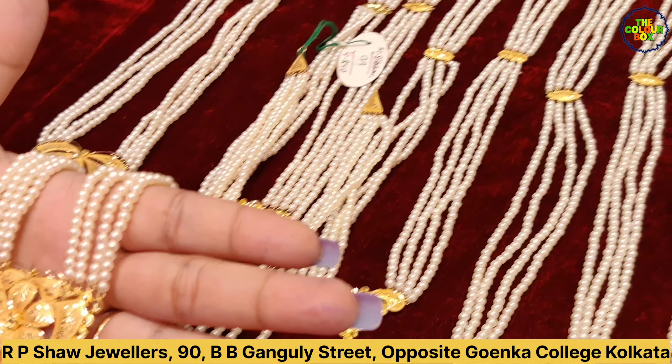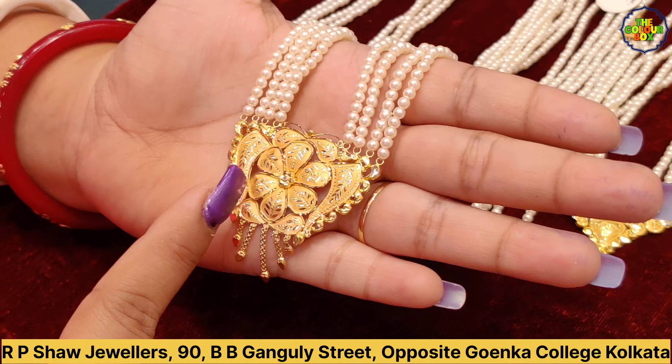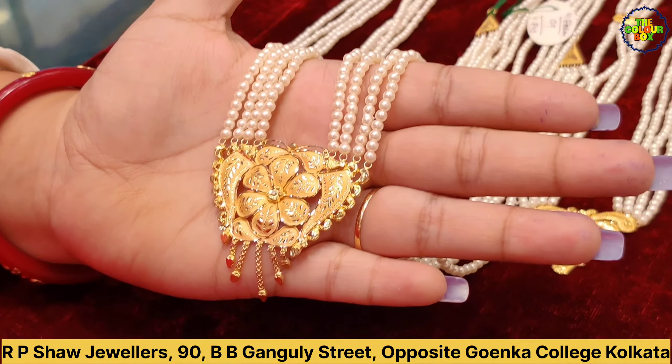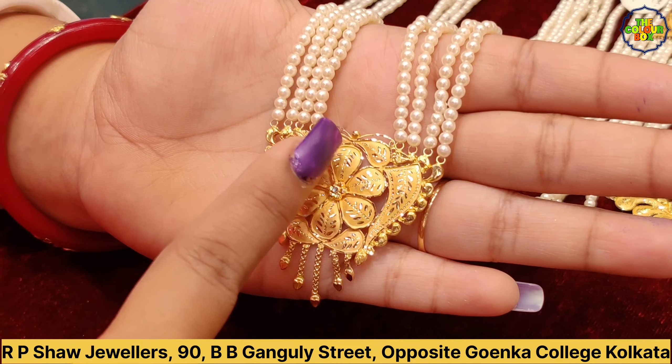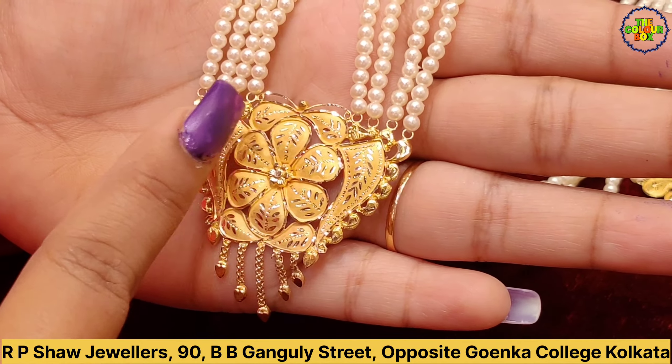This looks like a tooth and a matte-finish design. This is a beautiful flower design.